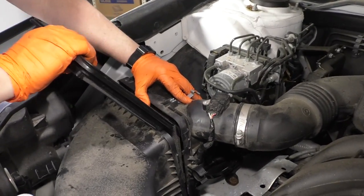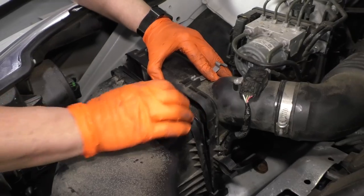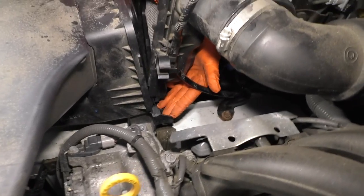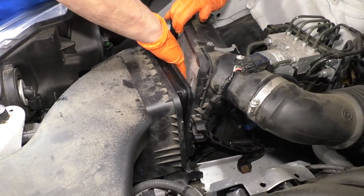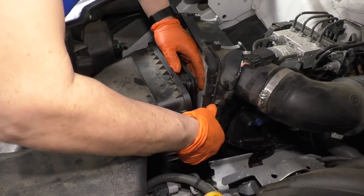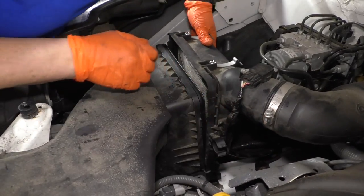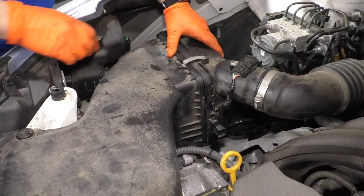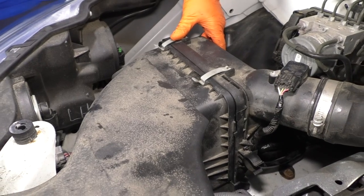Now I'm going to slide that filter back in. The deep pocket side goes towards the front of the car in the bucket. This cover has ear tabs on the bottom — I'm going to line those up with the slotted holes that run along the whole bottom. Then the butterfly clips — I like to push them right here on the expansion and they snap right down. And you're done! Thanks for watching.